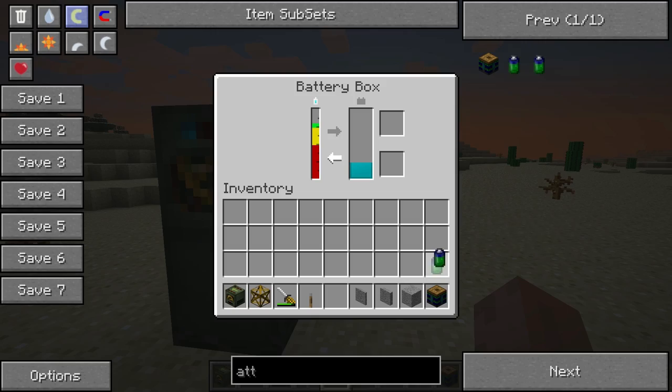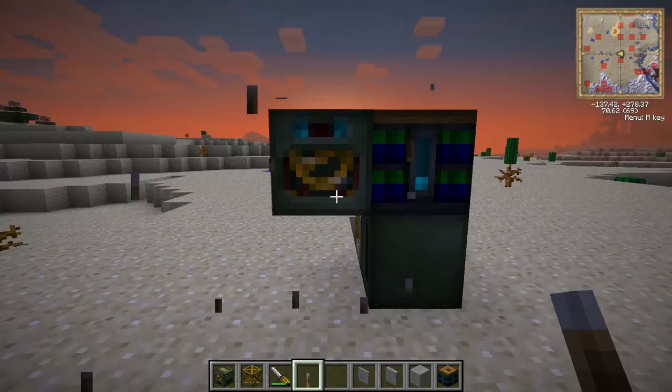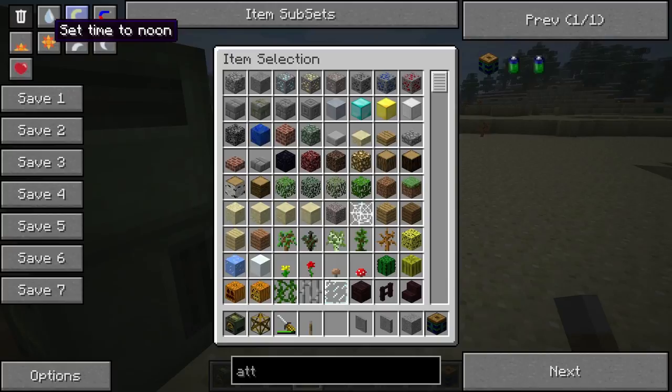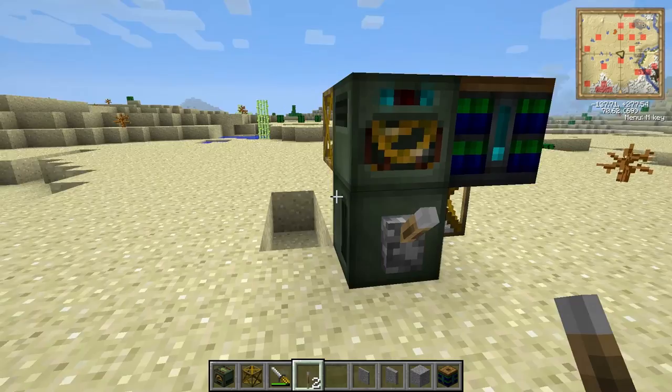You can get the redstone signal to these however you would like, but I am just going to show you how this works. You give the top frame motor a redstone signal first and that will push your frame motor, then the bottom one will get a redstone signal. That will push it back into the original position, which allows the entire thing to be reset but moved one step forward, as you can see. If I continue to cycle power on these, you will see the entire thing moves forward.